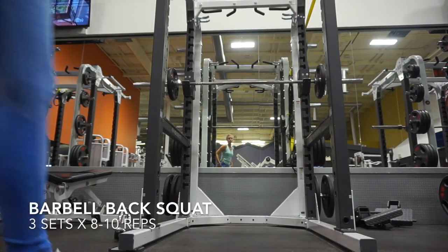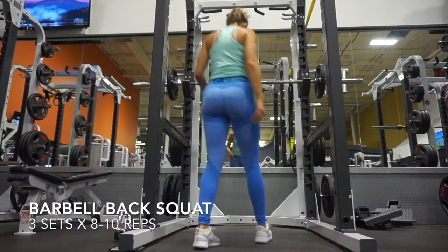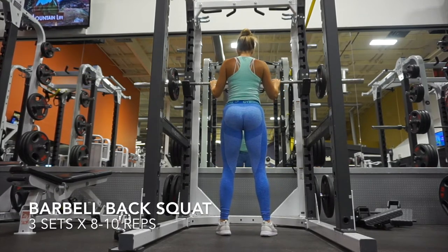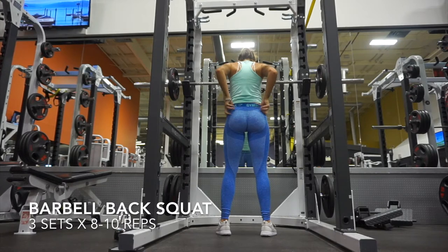This is going to be a quick booty workout. We start out with a compound movement and then we also have some accessory work to do as well, so we are going to go straight into the workout.